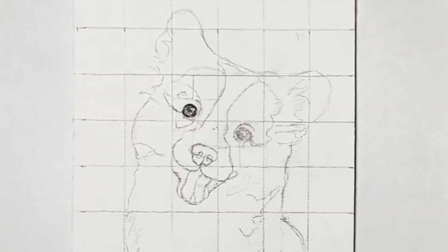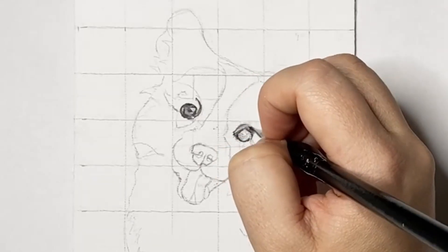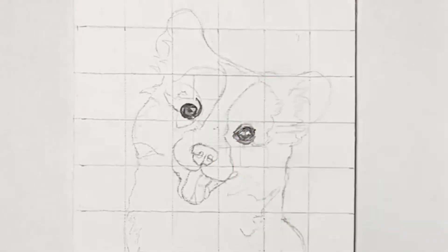I first start off like I always do painting the eyes. Getting the eyes to be as lifelike as possible is really important, particularly in portraiture whether it be for puppies or even people. Eyes are often the first thing that we look at, hence why it's so important to get right.